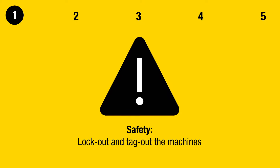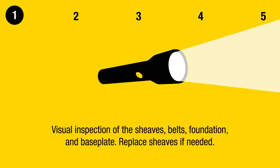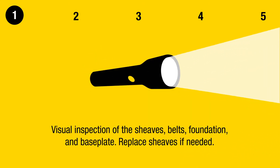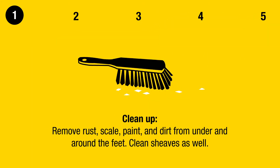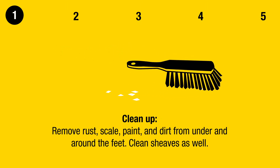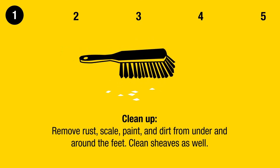Lock out and tag out the machines. Perform a visual inspection of the sheaves, belts, foundation, and base plate. Replace sheaves if needed. Clean up by removing rust, scale, paint, and dirt from under and around the feet. Clean sheaves as well.